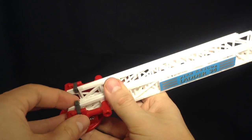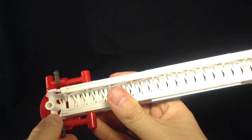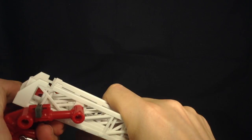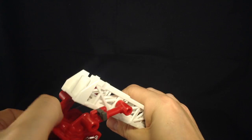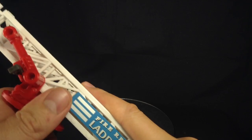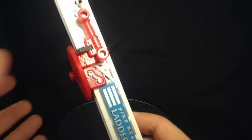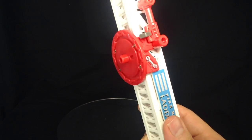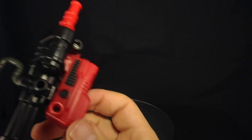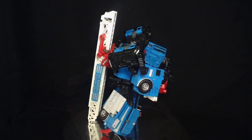First thing you want to do to get this guy in his correct robot mode is just a slight bit of transforming of the ladder section. Basically just undo these clips, fold this section down — it's on a nice tight hinge — rock it down so it's flush. Then this section plugs into the back of Hotspot. To get his gun ready, just flip open the gray handle, bend this section around to cover the nozzle, and he can hold onto both handles.